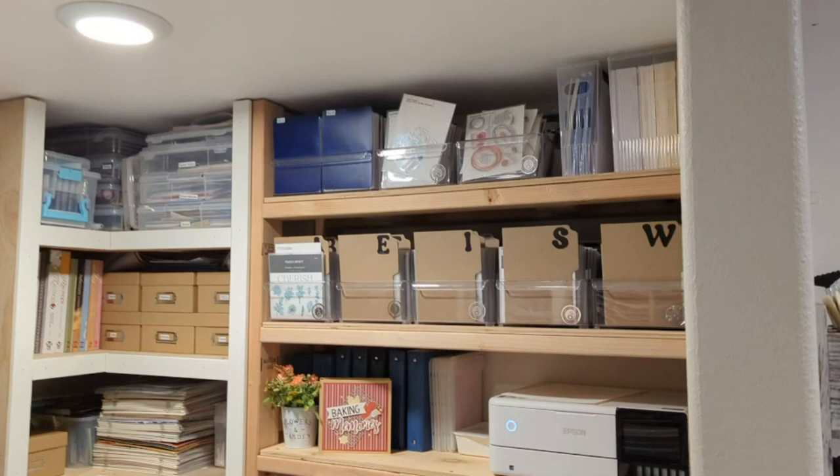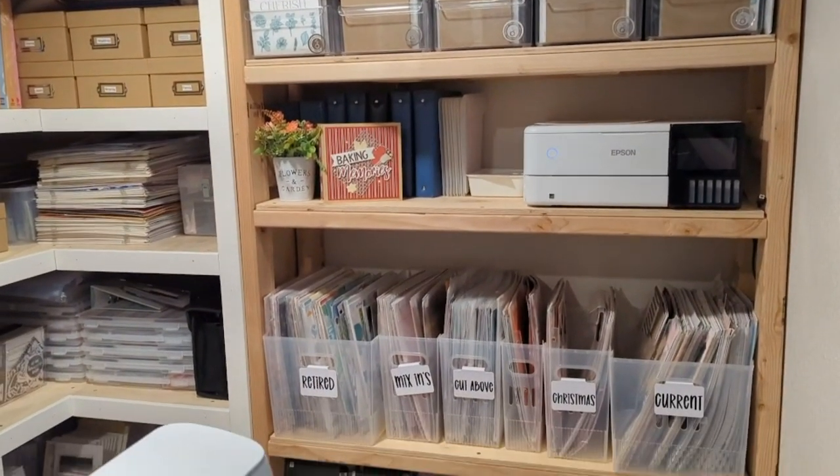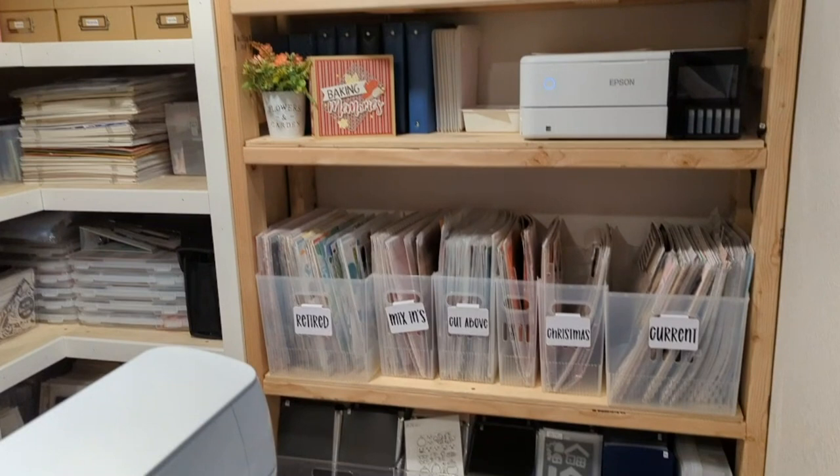On the third shelf down there, I have a lot of my Creative Memories old album pages that I am redoing, as well as some pictures that I still need to go through. Then we're going to go down a little further. This next shelf is my — as you can read — current, Christmas, cut above, mix-ins, and retired Close to My Heart papers. My retired box is really full and I need to start using a lot more of that so I can have more come into the current. The one that doesn't have a label is actually Halloween — I keep forgetting to make a label for that.